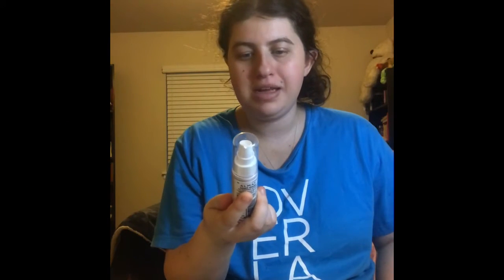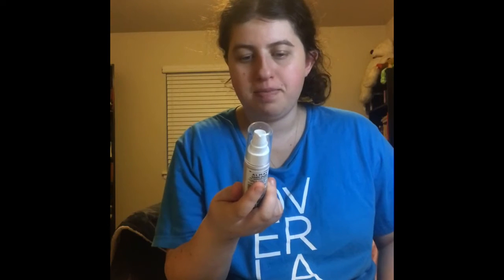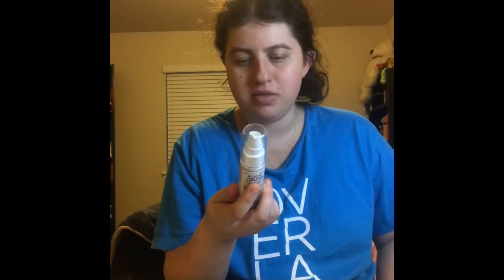Alright guys, so the first thing I'm going to be trying out is the LMA CC Luminous Primer. This is the Boreum Serum SPF 15. Oh, it's very, like, it's very creamy, guys.